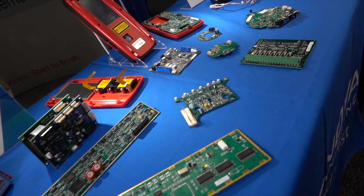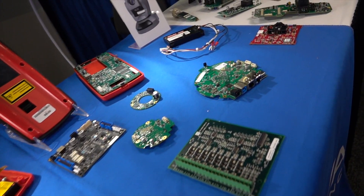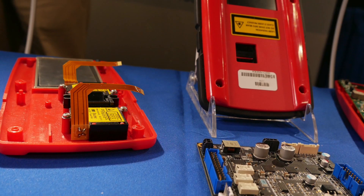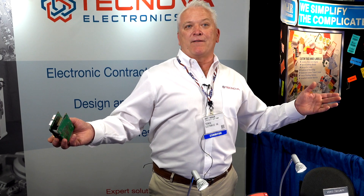We'll take as little as a napkin sketch and our design engineers can lay the boards out, write the software, do the hardware, all the mechanicals. We do mobile apps, iOS and Android applications. We're a design engineering company with full turnkey contract manufacturing capabilities — we're not just a contract manufacturer.